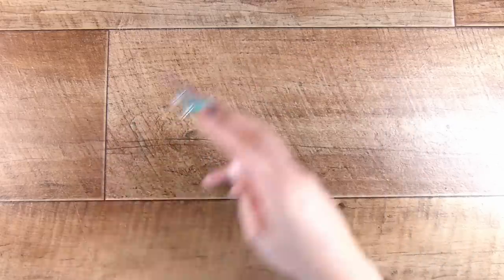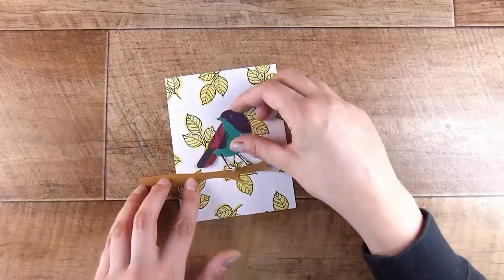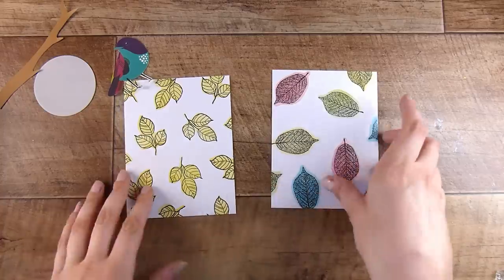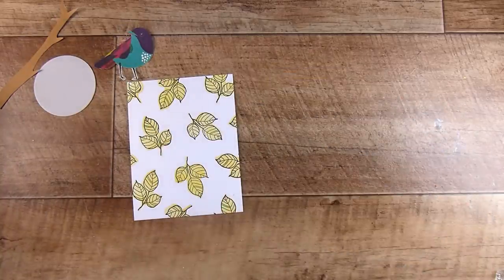From here I know I just need to add a sentiment, and I'm going to have this little bird sitting on the branch. When I put him on the backgrounds I did think the backgrounds are fairly bold — it goes okay, but they were pretty bold.